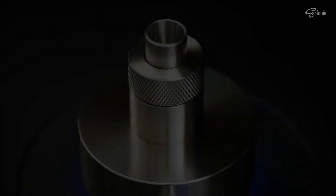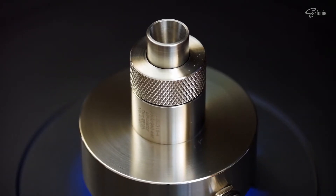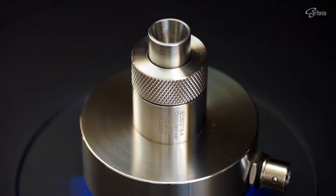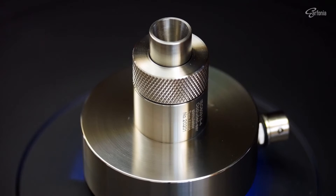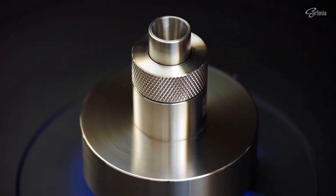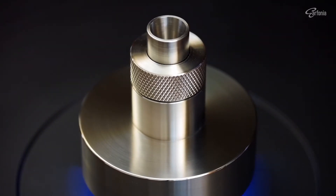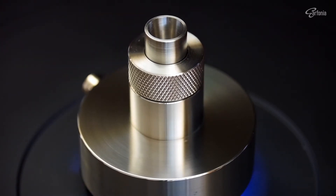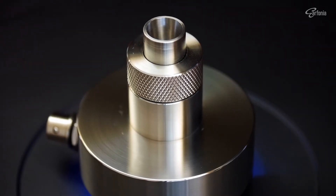Hi, I'm Brahm. Welcome to Earphonia. In this video I would like to share my method to calibrate the SPL reading of my IEC60318-4 compliant plinth coupler using a common microphone SPL calibrator. As for the program, I use Room EQ Wizard, also known as REW, for my measurement, but this method is applicable for other acoustic measurement programs as well.